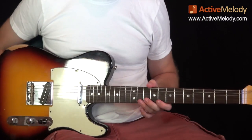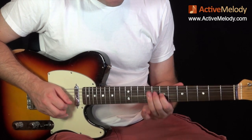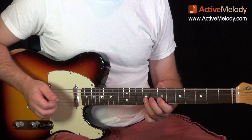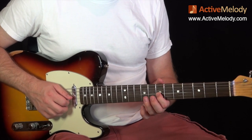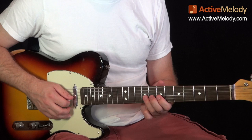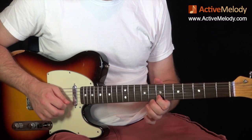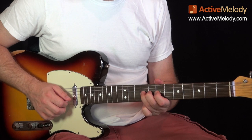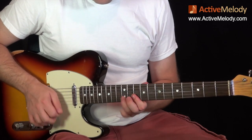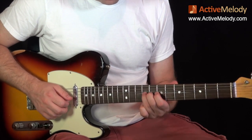Let me back up all the way to the beginning to put it in context. I'll do it slowly. After this note we're going to come back to the 7th fret 3rd string, back to the 9th fret 4th string, back to the 7th fret 3rd string, and then back to the 9th fret 3rd string. Let me put all that together.